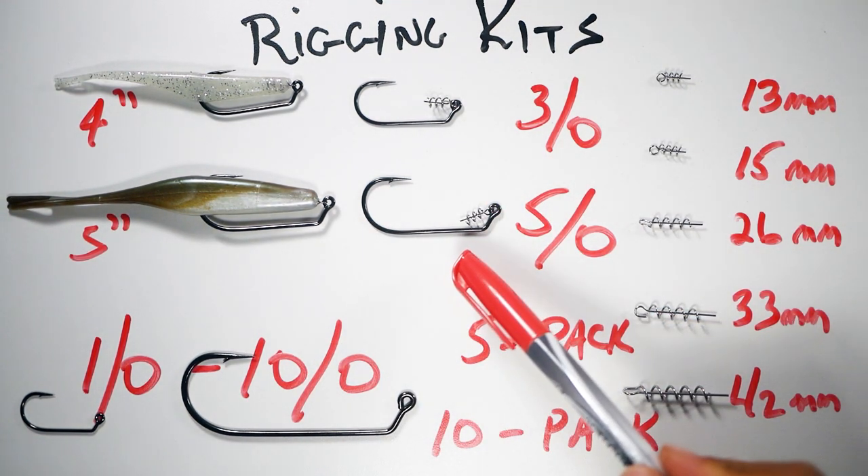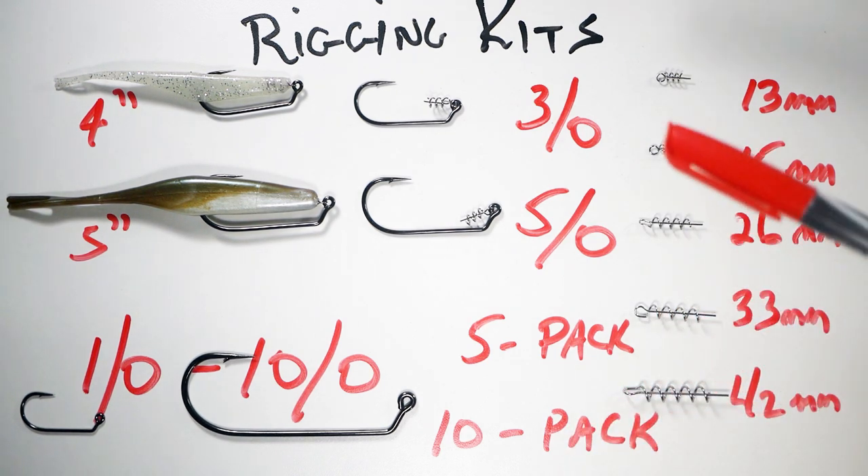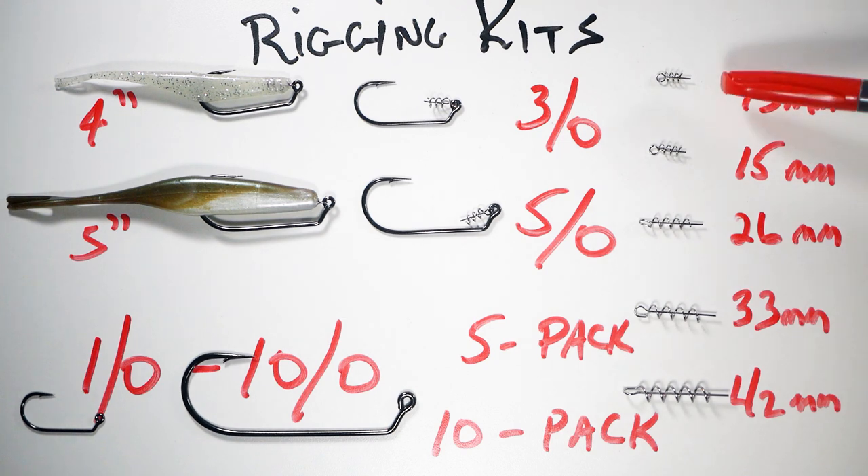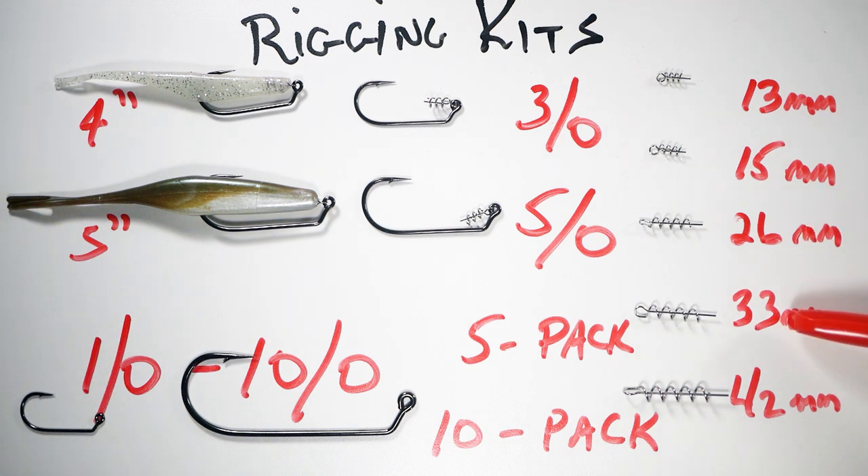For the rigging kits, for the four-inch fluke I recommend a 3/0 hook, and for the five-inch I recommend a 5/0. You can purchase the kits individually with the hook and bait keeper, or buy the bait keeper or hook separately. I offer bait keepers in 13mm, 15mm, 26mm, 33mm, and 42mm sizes. I also sell 2x strong Mustad hooks from 1/0 all the way through 10/0. For big tarpon season I'll use the 7/0 through 10/0 rigging hoagie baits — they sell out everywhere but I'll keep them in stock.